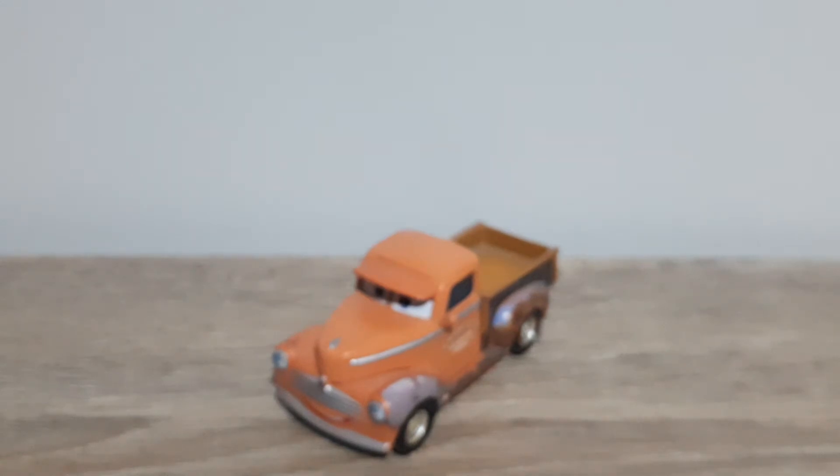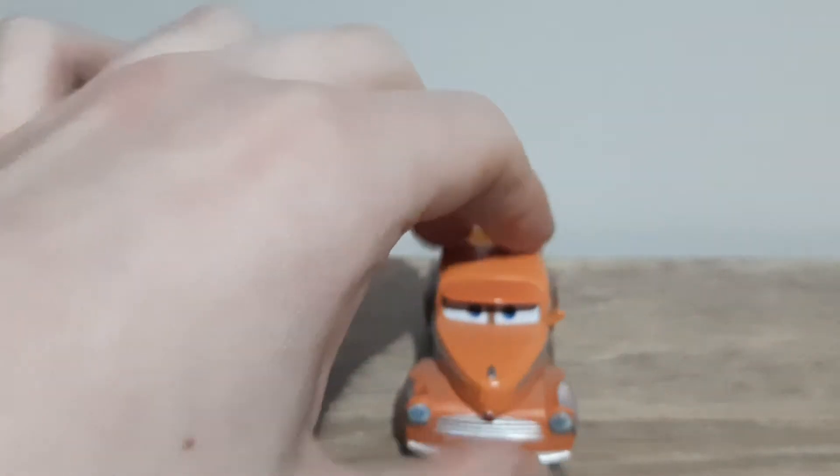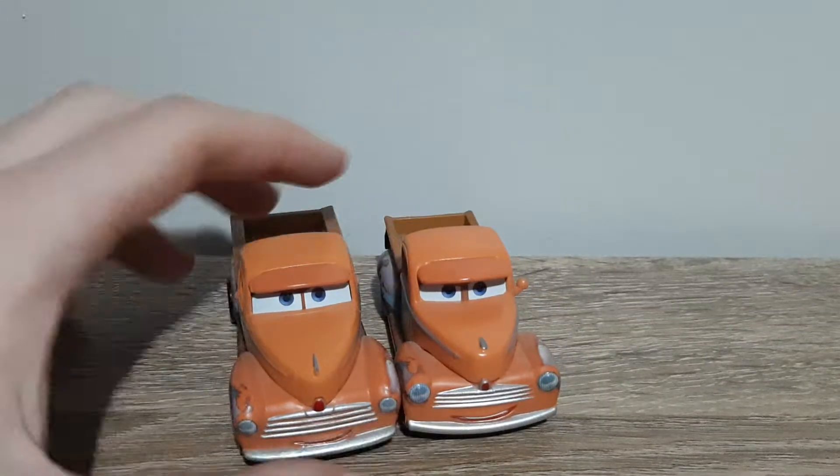Now let's get the long tray Smokey, bring in the big dog, and we'll show what's different about the two.